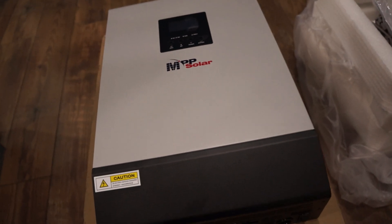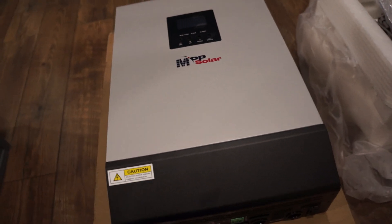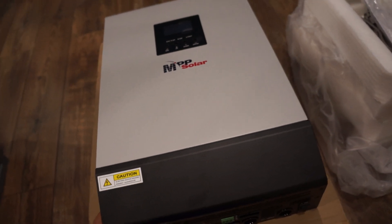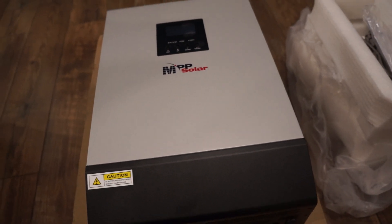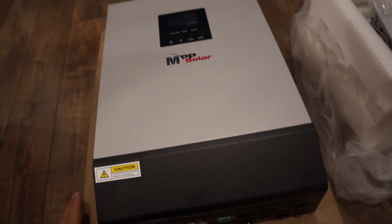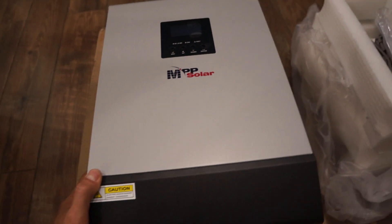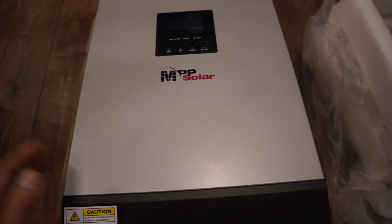It probably weighs less than 30 pounds, which is very light and small. It includes an 80-amp charge controller and a 5000-watt inverter all in one — pretty amazing. I'll try it out and once I get the setup going, I'll make continuous update videos. Thanks for watching, I'll keep you guys updated!